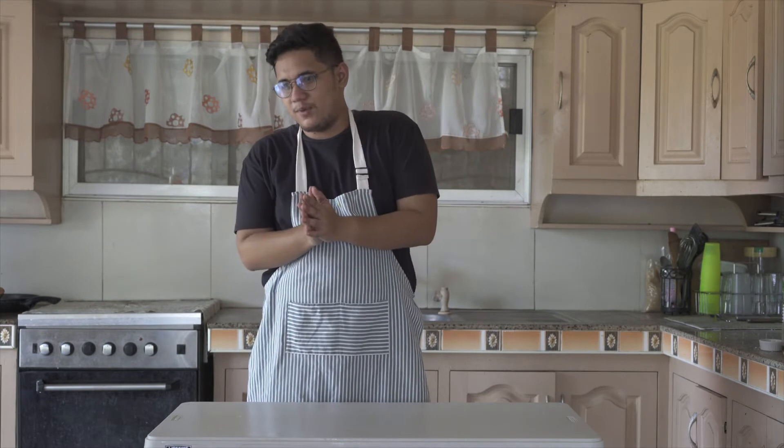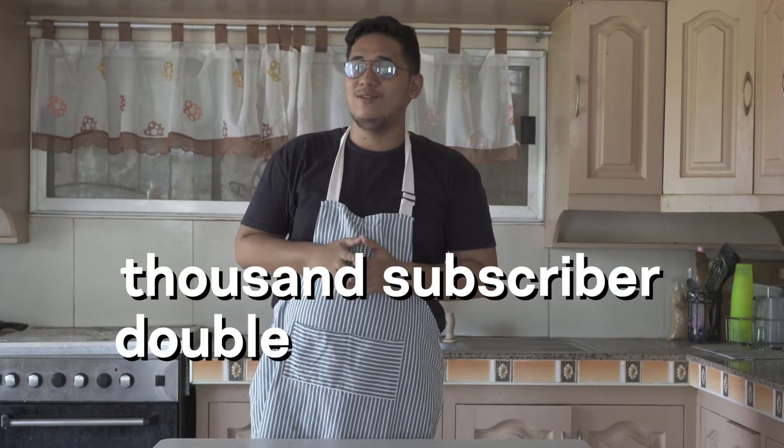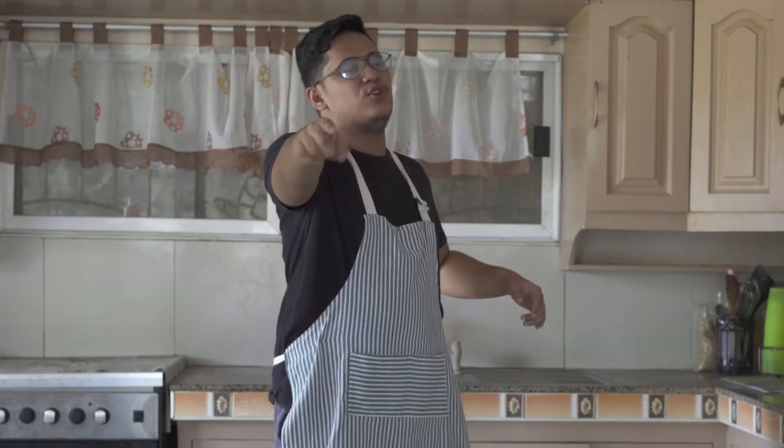So for today's video, we're gonna be making the thousand subscriber double cheeseburger. Yeah, you heard that — the thousand subscriber double cheeseburger. So without any further ado, let's get down to making some burgers.